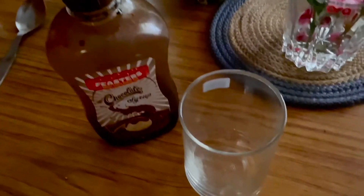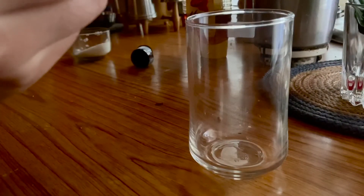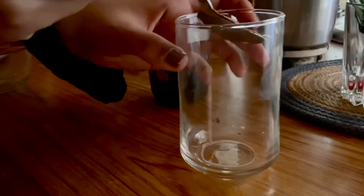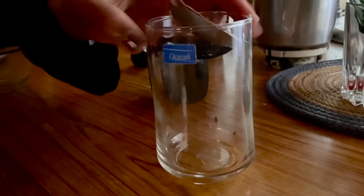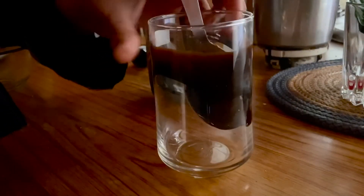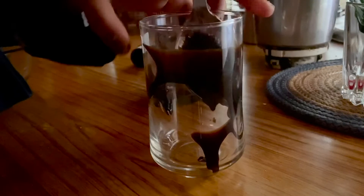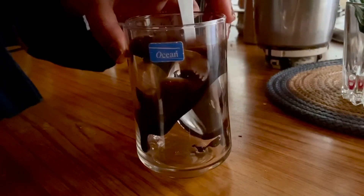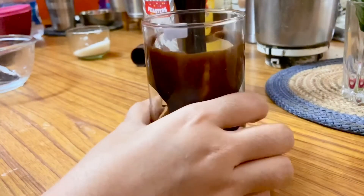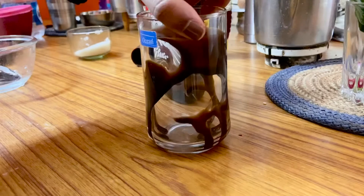It's time to decorate our glass. I have never done it before — this is the first time I'm doing it, hope it goes well. Well, this is not amazing but it is definitely presentable, and I'm fine with it.